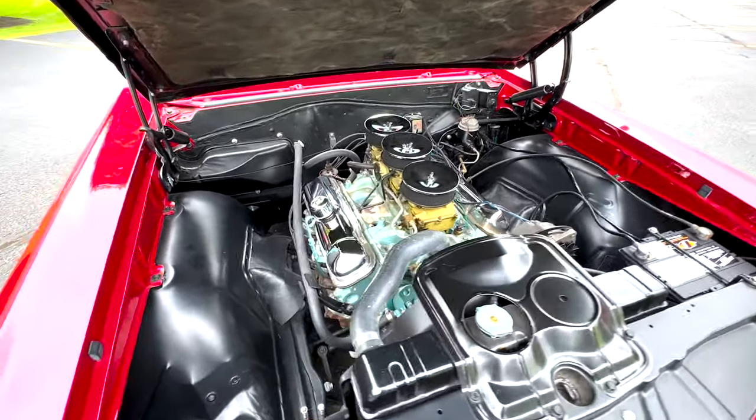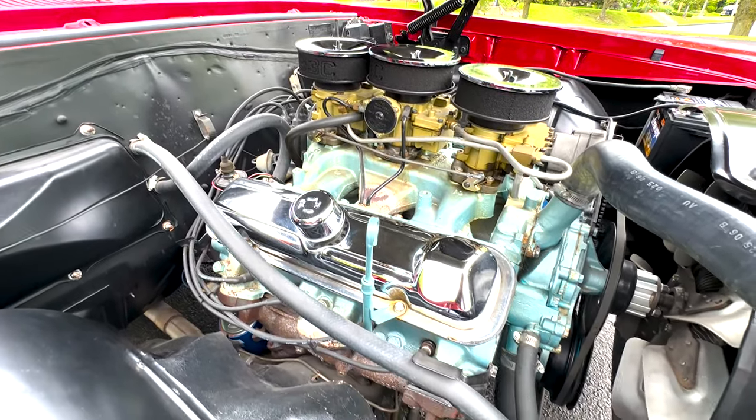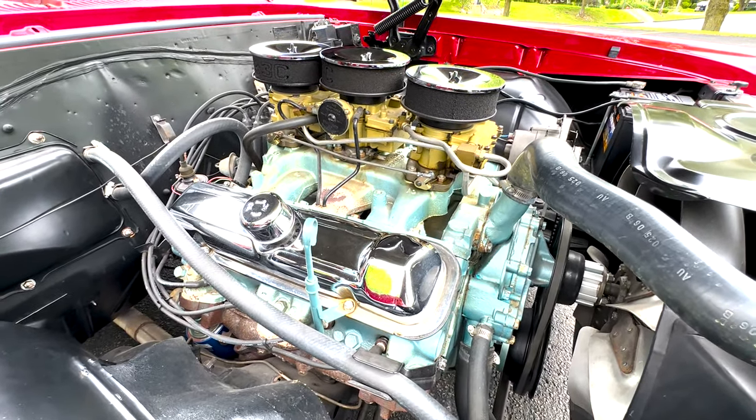All right, here we've got the engine. We've got a tri-power setup on it now.